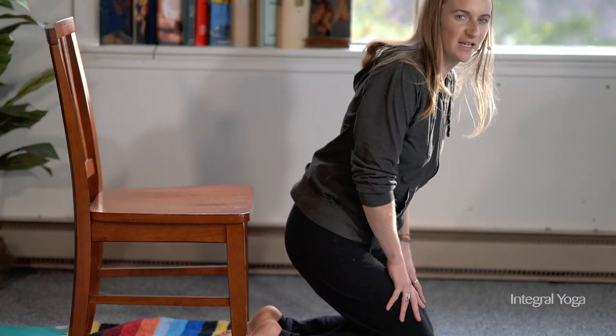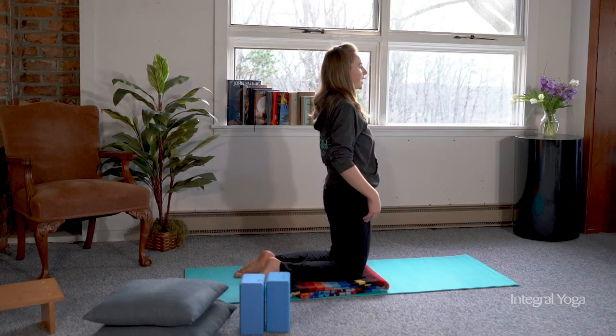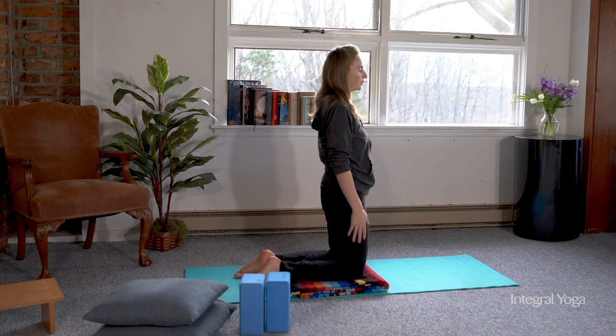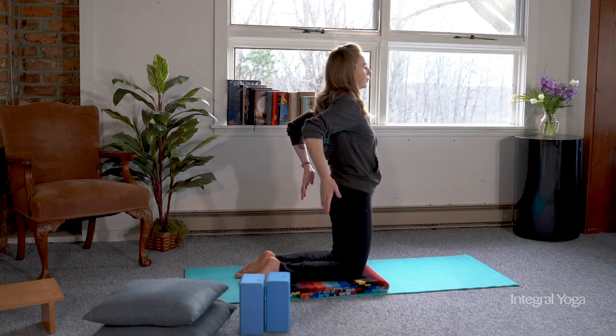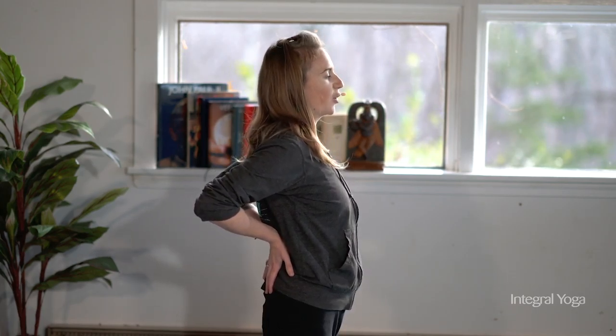As if there's buoyancy in the heart, bring the chest forward, moving the legs further away from the chair. If it feels comfortable, sit down and relax. You can do that a few times. Start with the torso up, and you want the spine to be long and the body to be relaxed.